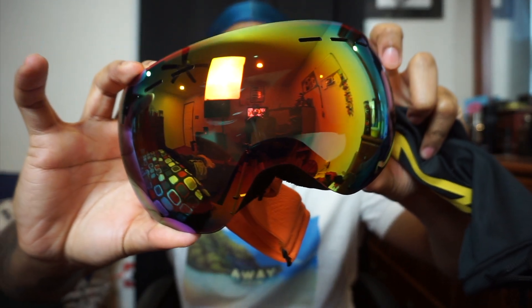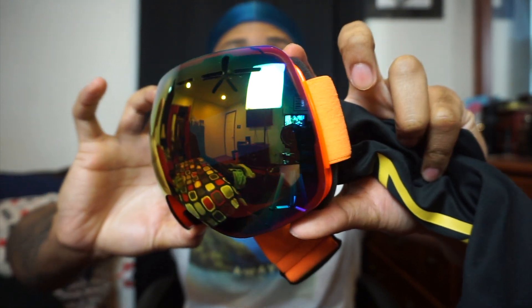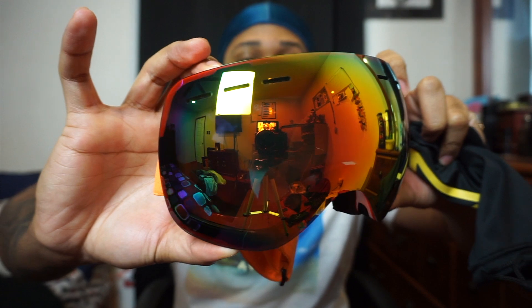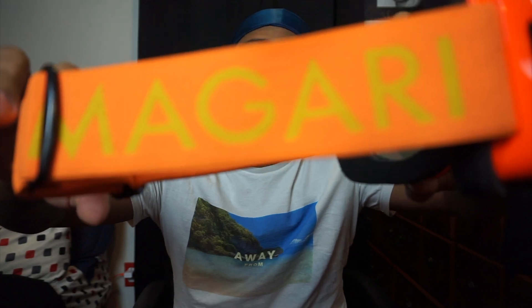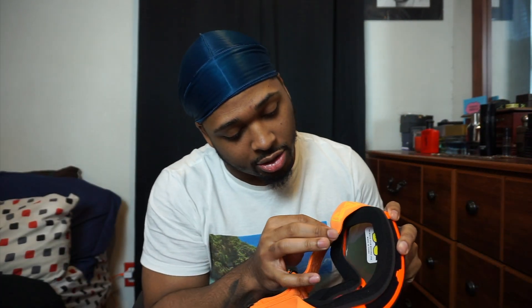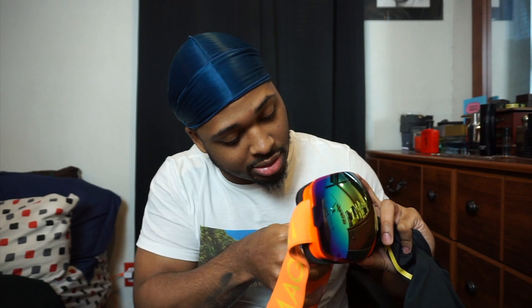Nice little velvety pouch — oh yeah! Oh yeah, y'all see them! I'm telling y'all, these are different for real. Oh man, and then I got the goggles with the orange strap. And there's a little lint ball in there. Yo, these things are different, I ain't gonna lie — these are crazy, man.